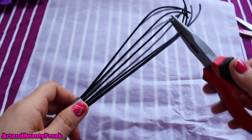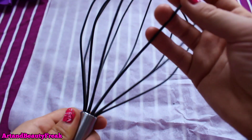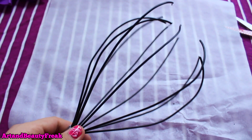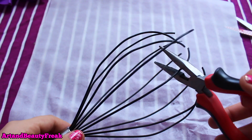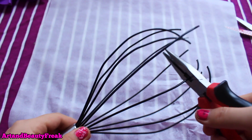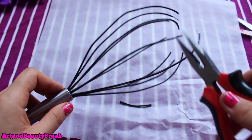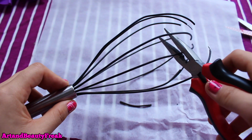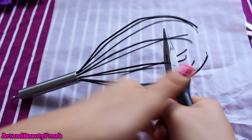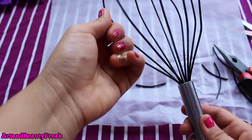You're just going to bend it back into a whisk shape again. As you can see on the ones you can buy in the store, they have different sizes — some are smaller, some are longer. So I will make some of mine smaller and then some longer. Just do every other one. This one will be long, and then the next to it should be about the same size as the smaller one we cut earlier. Just cut that off.